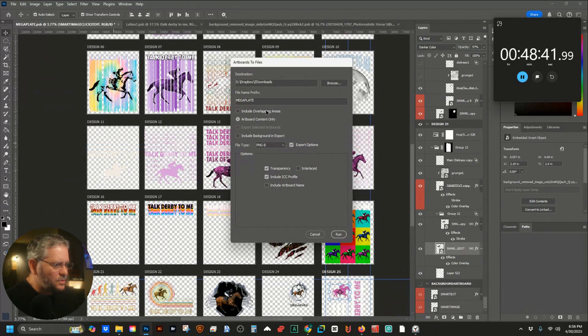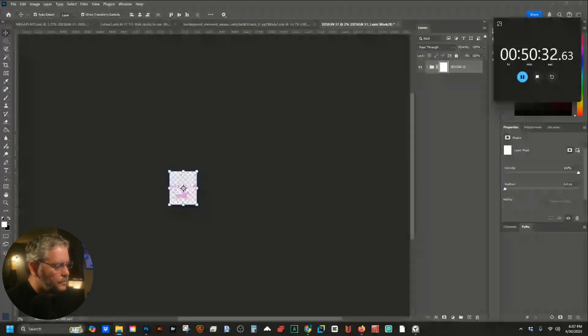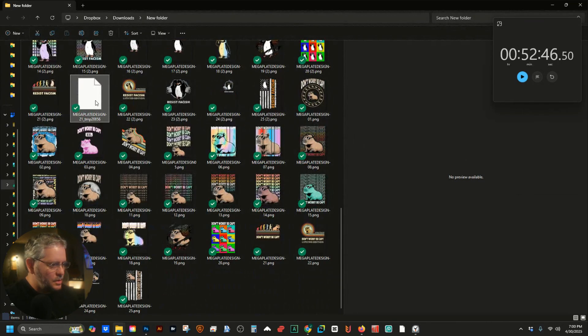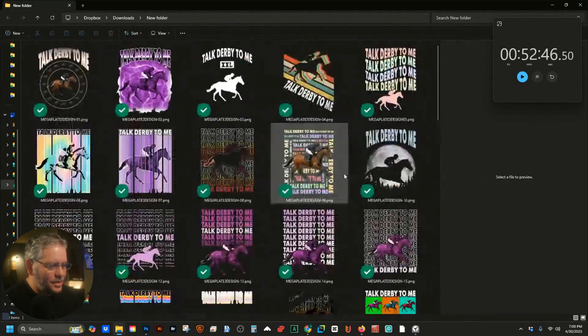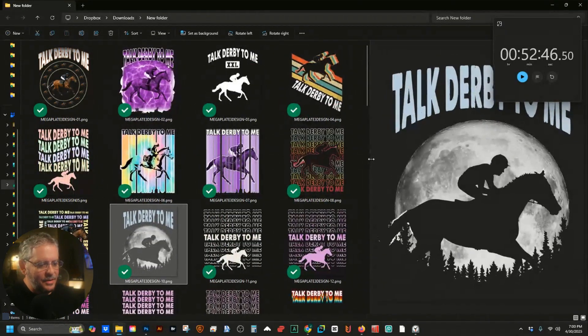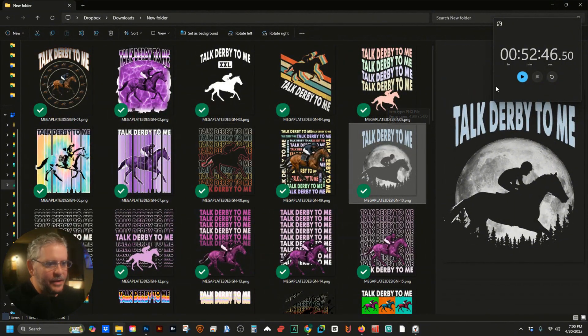Let's artboard the files — and run. Boom and stop. 52 minutes and 46 seconds. Am I making this up? Is this clickbait? I don't think so. I don't think this is clickbait. This actually works — 100 designs in 52 minutes and 46 seconds.